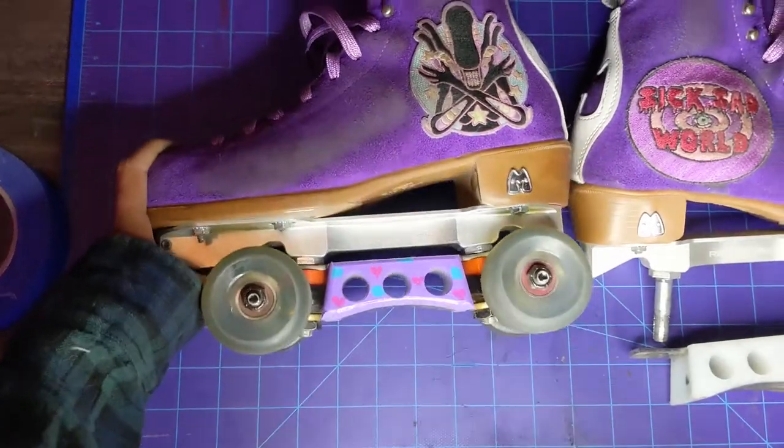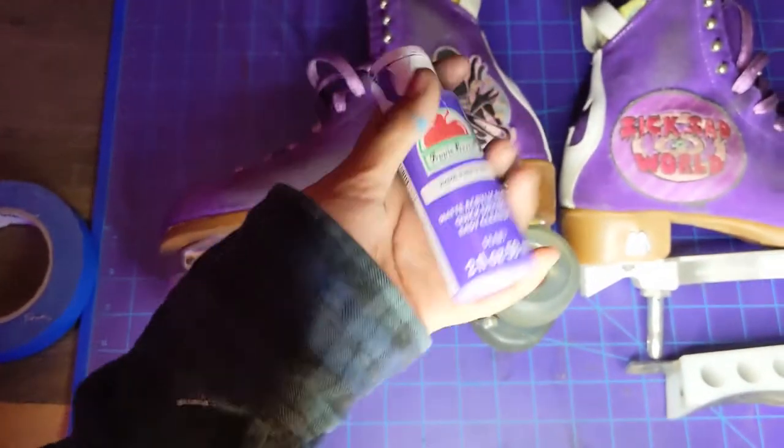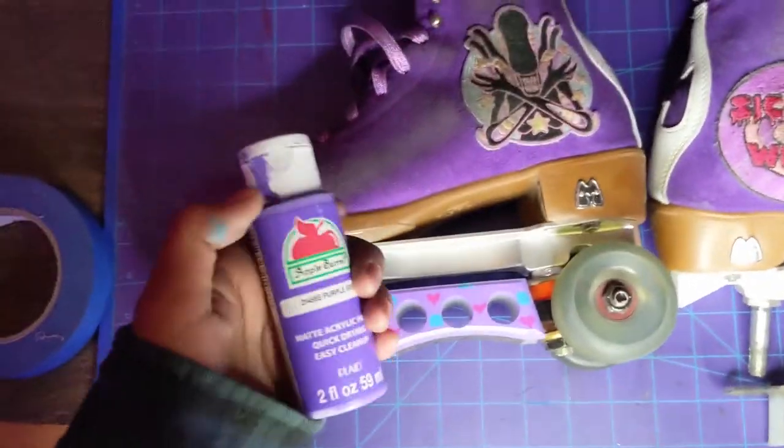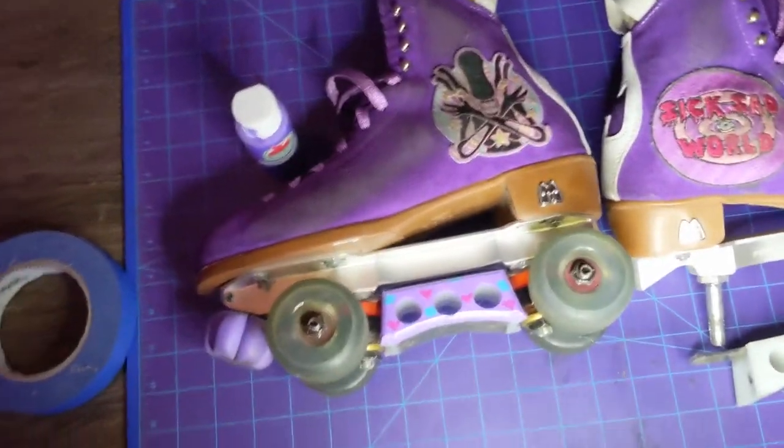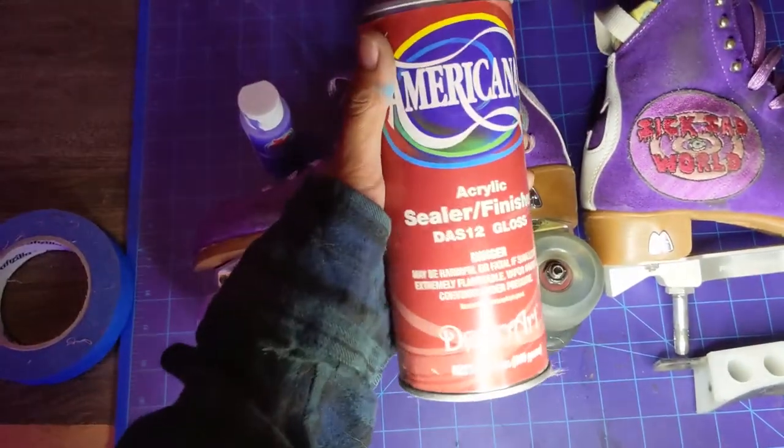I used regular acrylics — just these. I used this one and mixed it with white to get more of a lighter color, and then the turquoise and the pink. Then I seal it with an acrylic sealer.